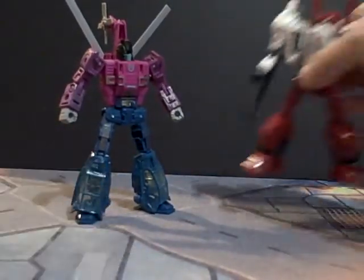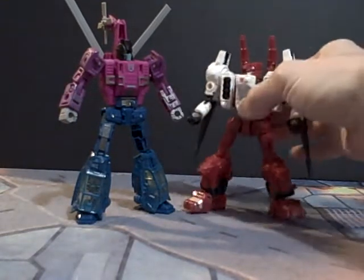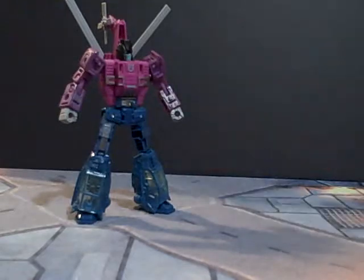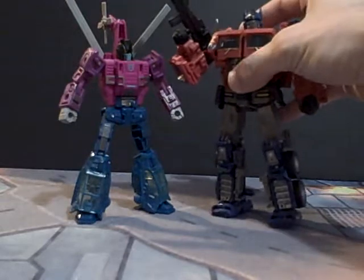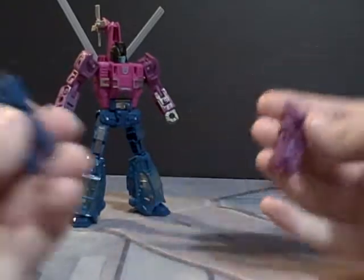Now for a size comparison, here he is next to Sixshot, who is another Deluxe class. And here he is next to Voyager Prime. Sorry, I bumped the camera.